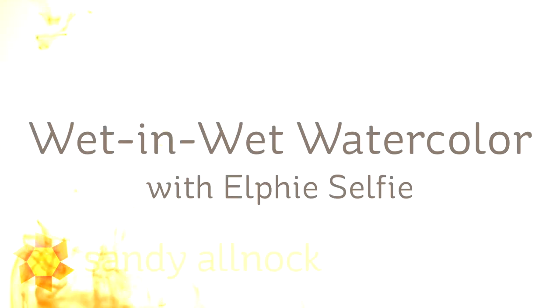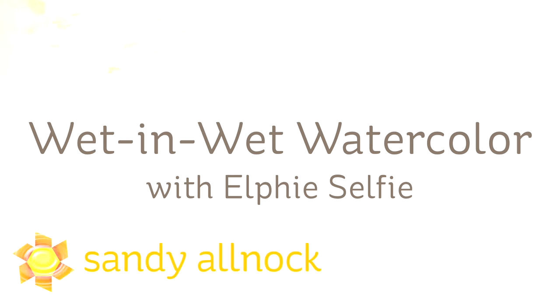Hi there, my name is Sandi Alnach. I'm an artist and paper crafter here on YouTube. And today I'm going to show you how to do a very simple wet-in-wet watercolor background.